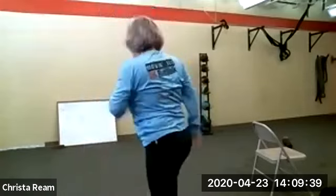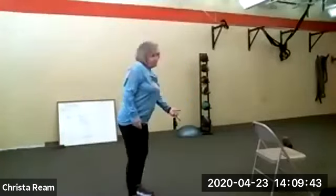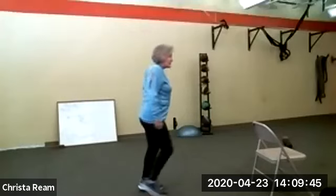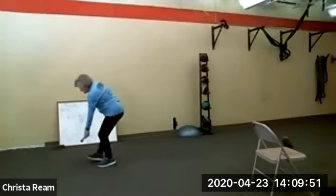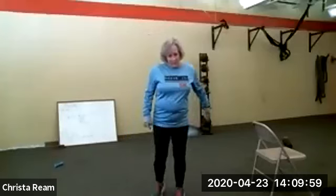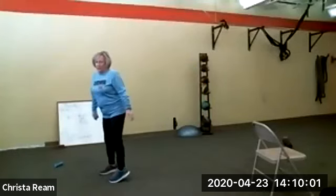Grab a drink of water please. Get your light weights — two to five pounds, a can of soup. Bricks are a little heavy but if you want a brick use a brick. I'm using twos for this. And you're going to want to be on the floor, so if you need a mat get a mat. Our rep count is only 10 today.